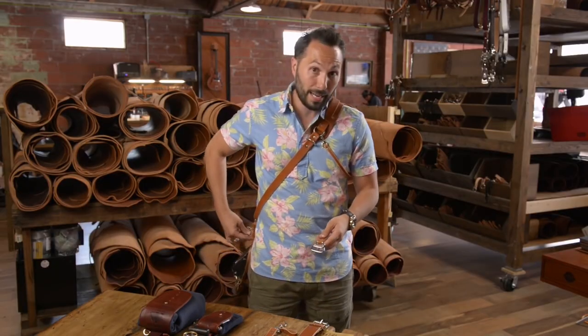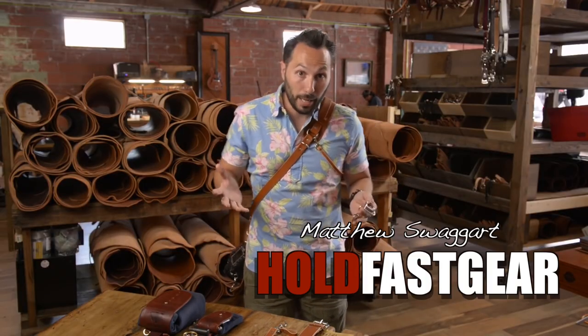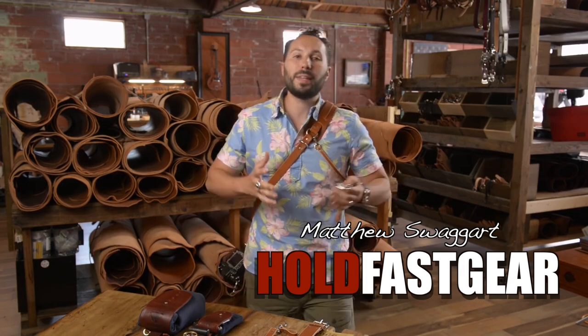I'm going to put a link in the description below to a video on YouTube where Matthew Swaggart, the owner of Hold Fast Gear, goes over the functionality of this strap. When I saw the video I had to have one, and I told him he did an awesome job and I'd love to try one out, so he sent one along. I'm going to open this box up right now. This strap is $180 but it's all leather, handmade in the US — you get what you pay for.